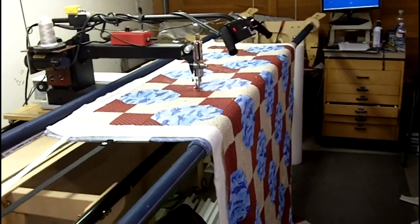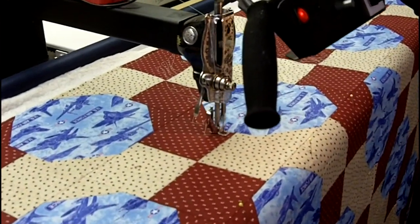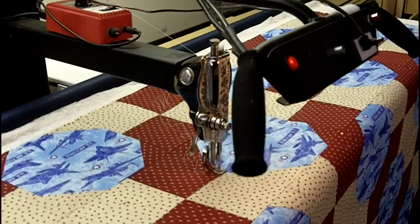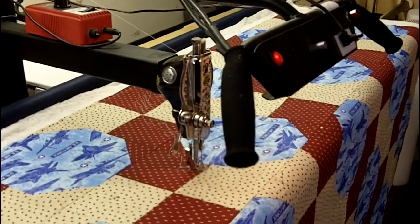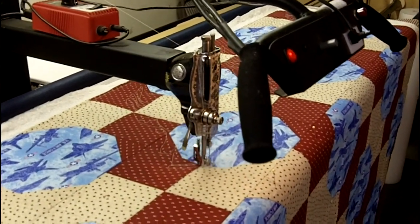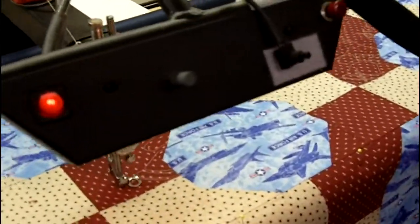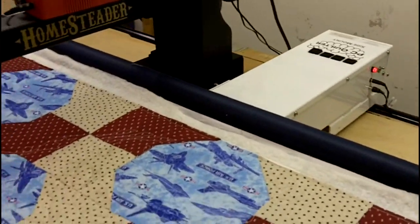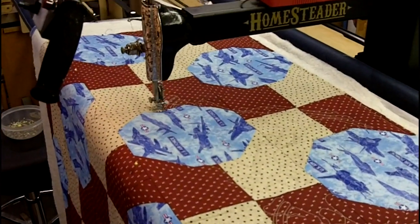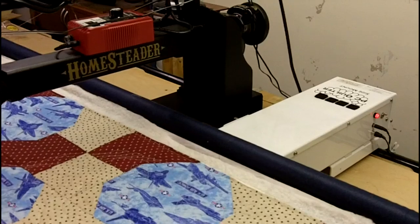We're going to hone in a little closer here to see what it's doing. You can see the sewing machine is moving itself, and the frame is holding the quilt top, batting, and backing. There is a PC Quilter side mount, which is attached to the rails and to the machine and to the computer. And you can see that the pattern is being made onto the quilt as the PC Quilter moves the sewing machine.